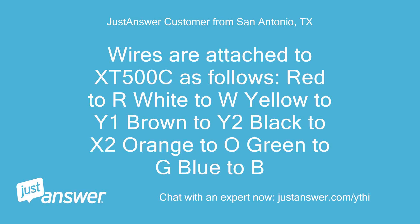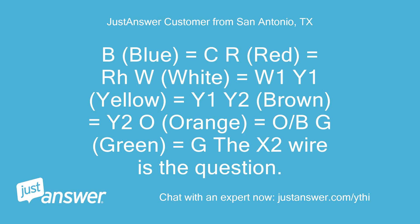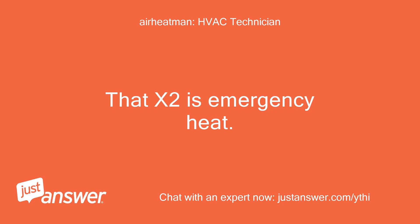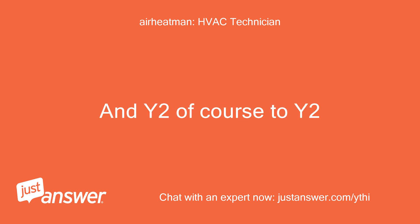Wires are attached to the XT500C as follows: red to R, white to W, yellow to Y1, brown to Y2, black to X2, orange to O, green to G, blue to B. I believe the white should go to W2/O heat, and the X2 is emergency heat. Put it to the drawing — and Y2 of course to Y2.